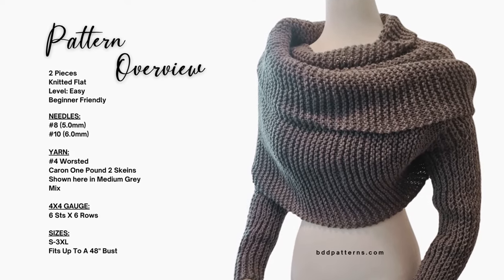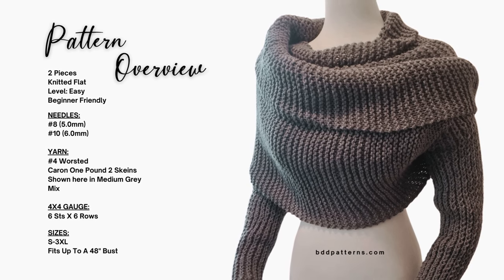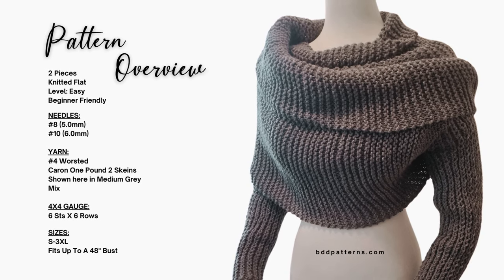Let's check out this pattern overview so we can see exactly what we need to knit this beautiful sweater scarf. The technique is it's knitted flat and there are two pieces — a right and a left side — that are seamed together in the back center.